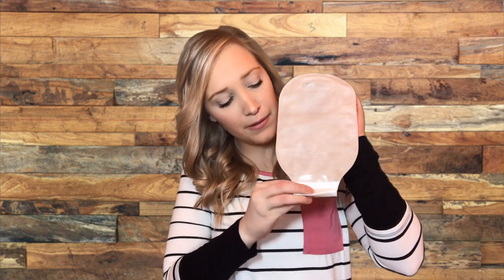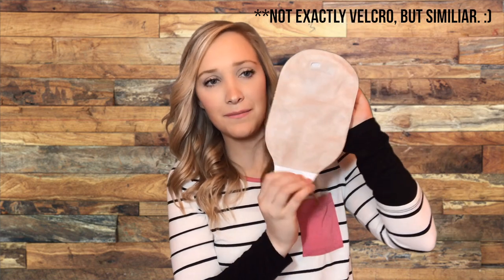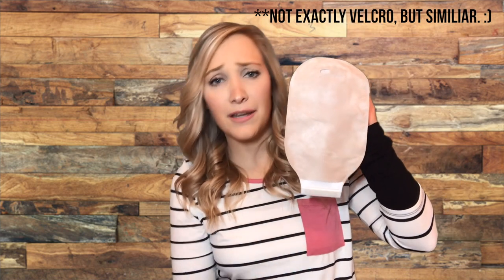These closed-end bags are for people who might be able to irrigate or only empty one to two times a day. This is 18323 — the bag that I typically wear. It's Hollister's Lock and Roll Ostomy Pouch. You fold the end up after you empty it, and then there's a little Velcro piece and you just snap it shut. You unsnap it, go empty it, roll it back up, snap it closed.